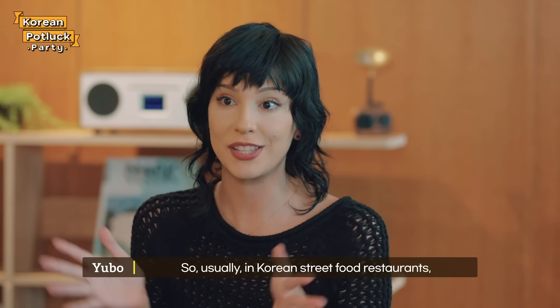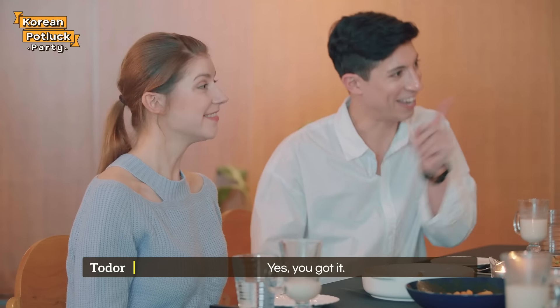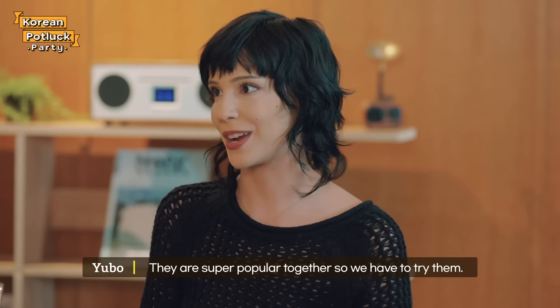Usually in Korean street food restaurants, the best selling items are ttokbokki and kimbap. They're super popular together, so we have to try them.